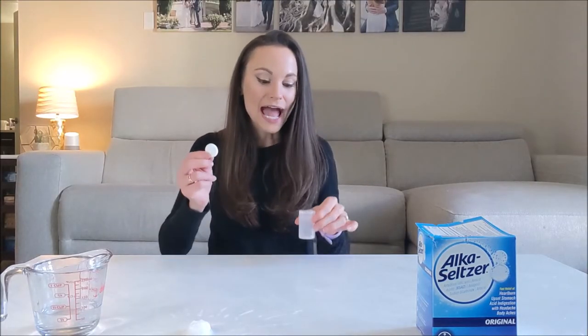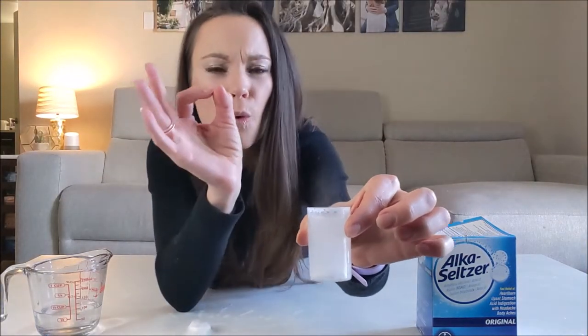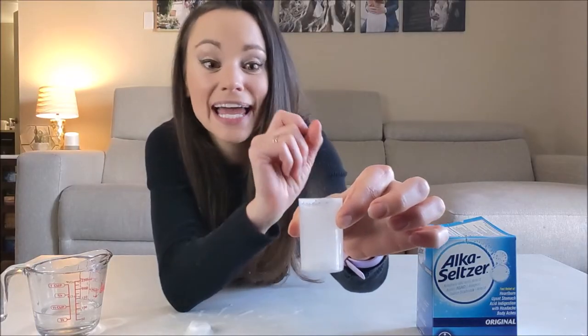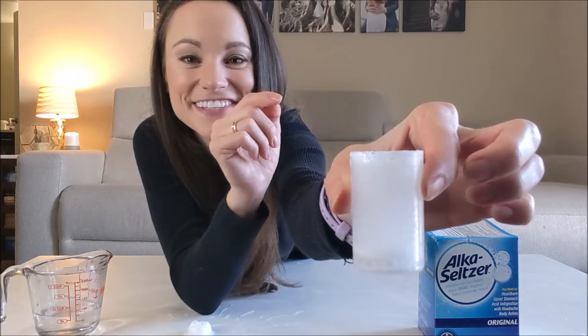and carbon dioxide bubbles. So when we add this to water, we're kickstarting an acid-base reaction that's creating water, sodium citrate, and these carbon dioxide bubbles.